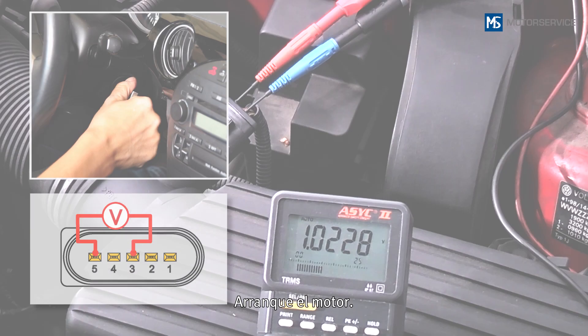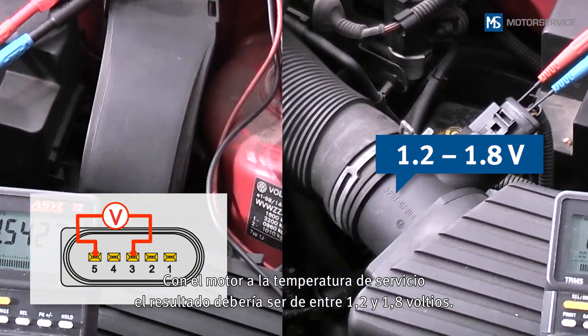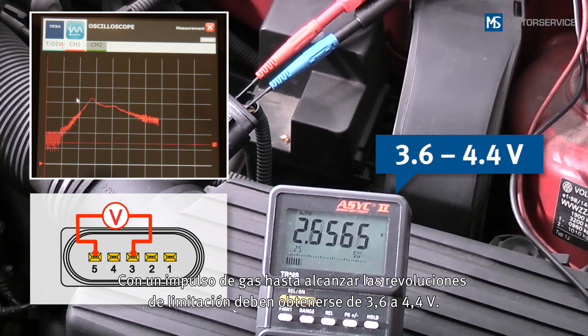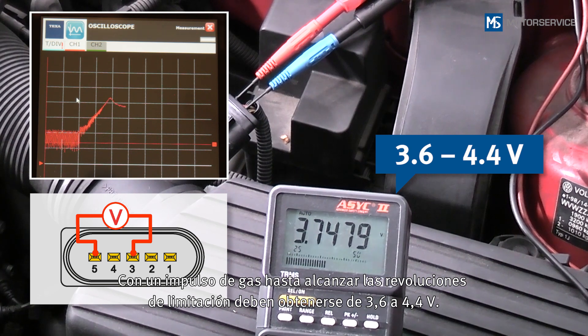Start the engine. When the engine is at operating temperature, you should obtain a measurement of 1.2 to 1.8 volts. During a burst of throttle up to maximum governed speed, 3.6 volts to 4.4 volts must be reached.